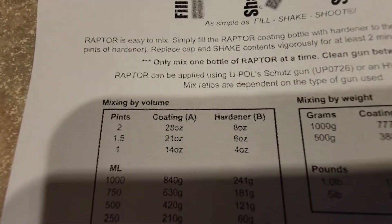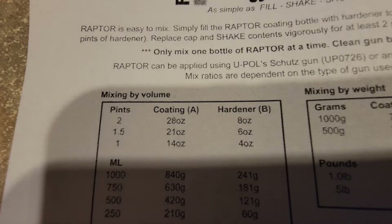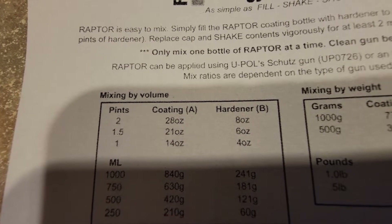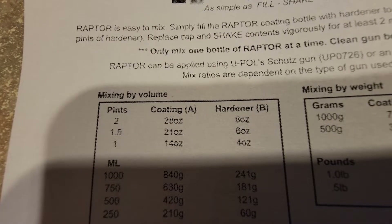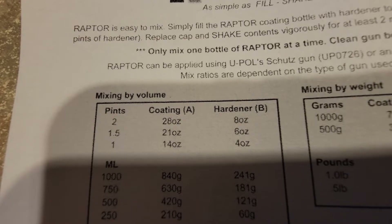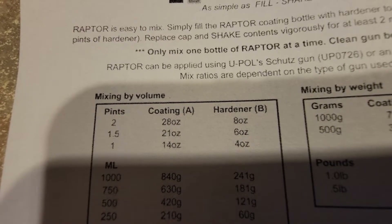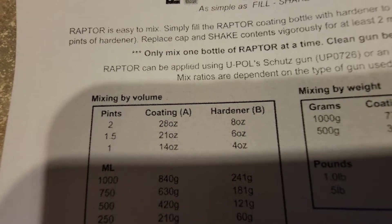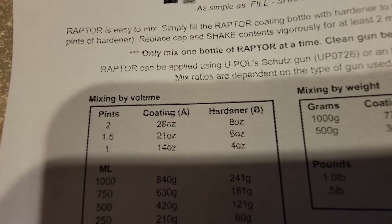It says 28 ounces, which is two pints — but that ain't two pints. It says one and a half pints, which is 21 ounces. Mix six ounces of hardener; if it's 28 ounces, that's eight ounces of hardener. So you're going to need seven ounces of hardener for each one of those containers according to their mixing ratio.